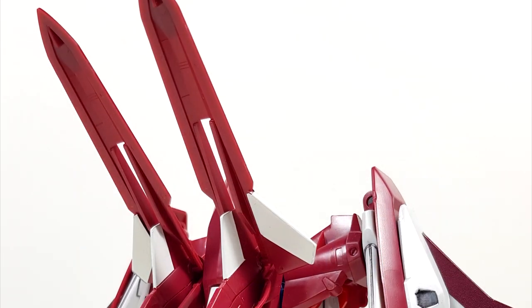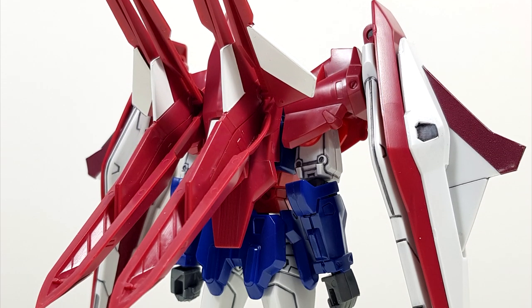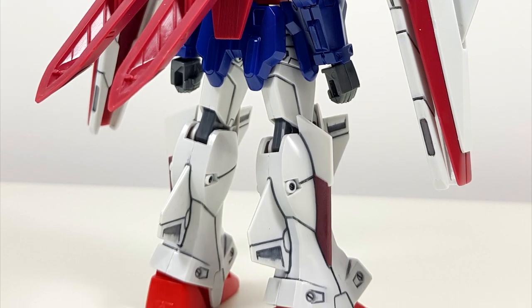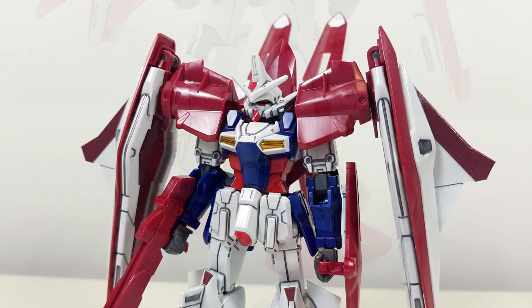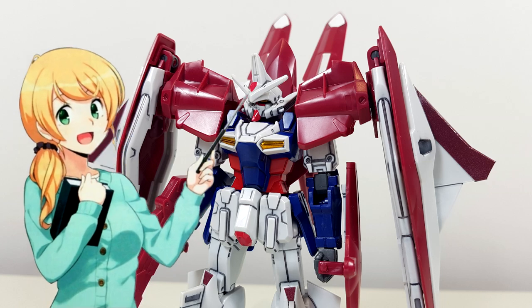Yes, despite the relatively big sticker sheet, you will have to do some painting by yourself to make this thing completely color accurate, but there are way worse offenders out there in the Gundam Wing line. So for stickers, we're getting the usual eye stickers, a metallic red chin sticker, crest sticker, and crotch sticker.